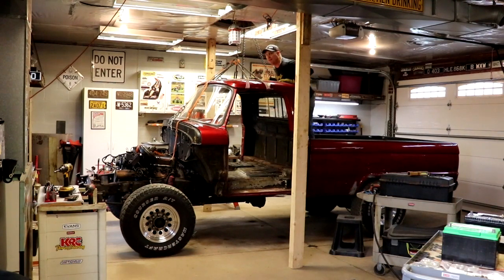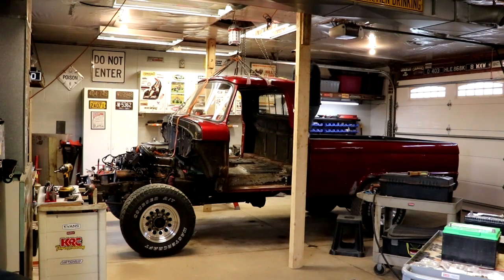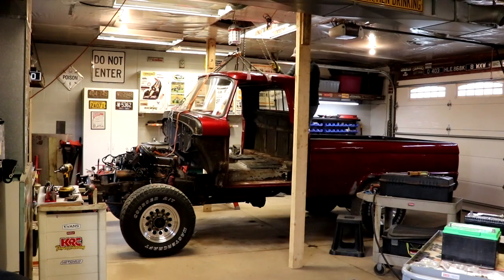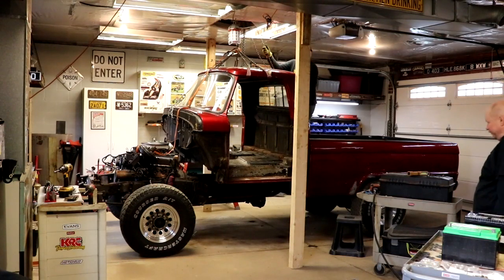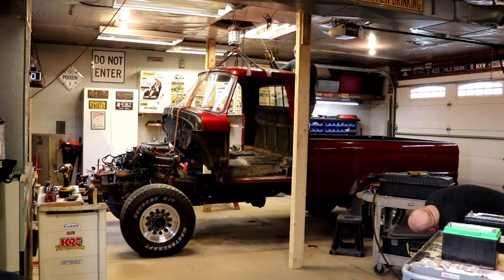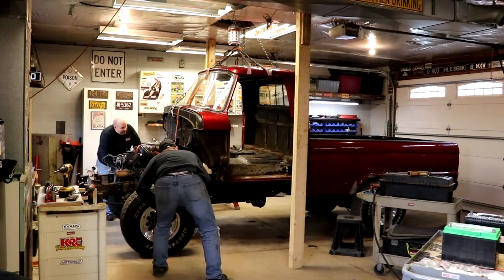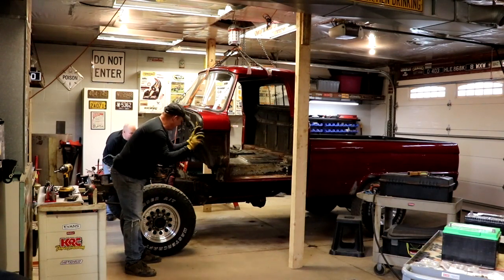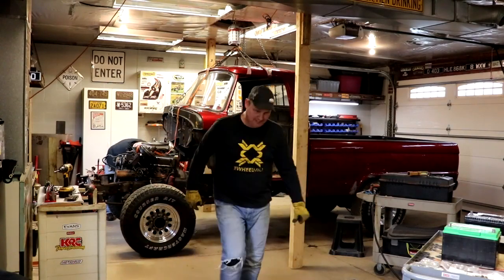One of these days I'm gonna get a real lift — no I'm not. Hey truck, how you doing? See all this business — all this is a facade, it's not for real. I mean, they meant well, but...